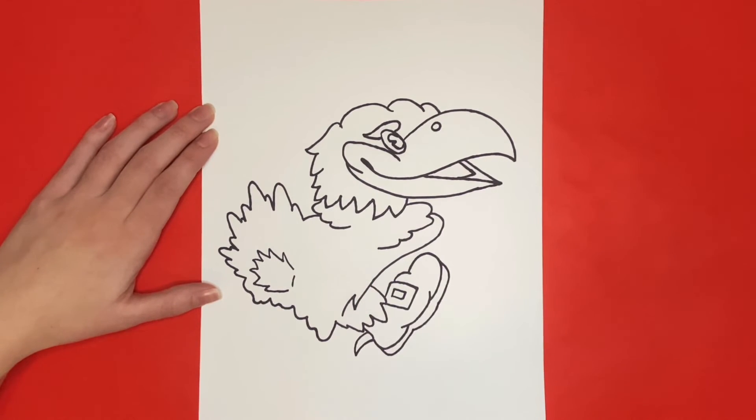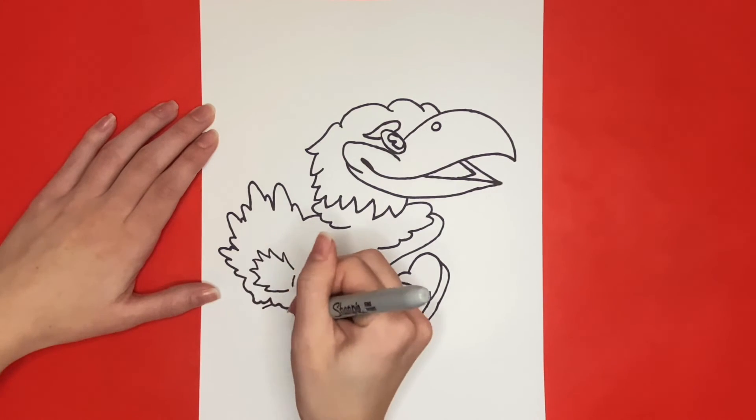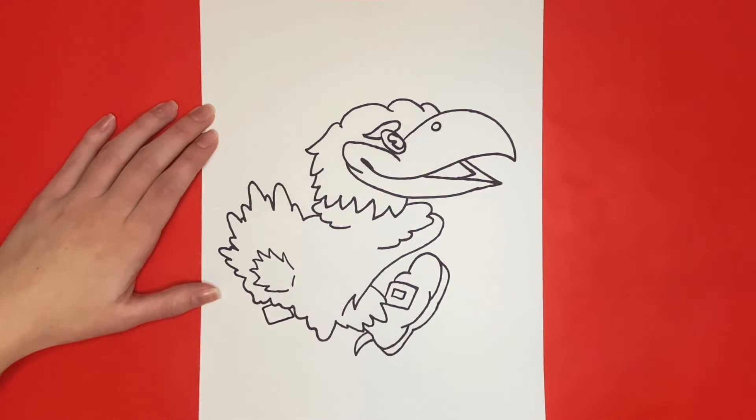Next we are going to draw the left shoe similar to the way we drew the right one. The only differences will be that the shoe will be in a different position and you will be able to see a little bit of the leg instead of having them covered by feathers. We will start right here with the buckle, and again we will draw a smaller square inside of this one.